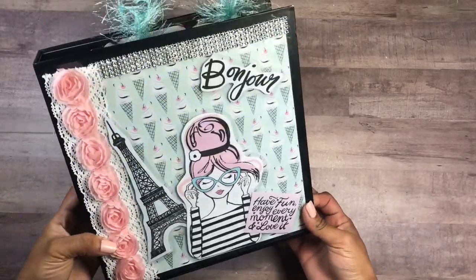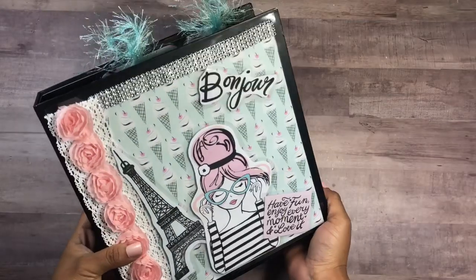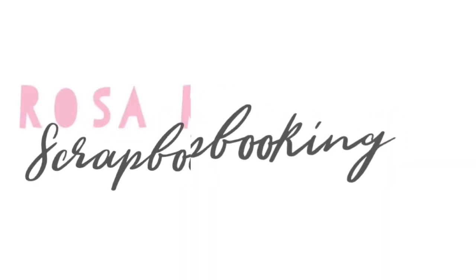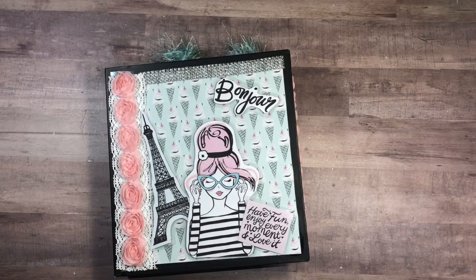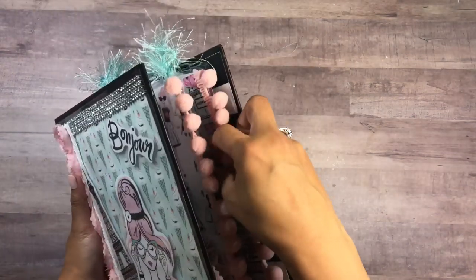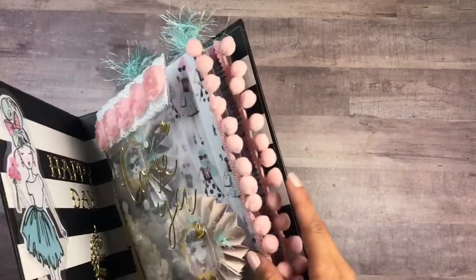Hi everyone, this is Rosa Kelly. I have some happy binder mail to share with you today. Welcome back to my channel — I'm very excited to share with you the completed happy binder mail that I made. I did do a process video of me creating this binder; it was really fun.